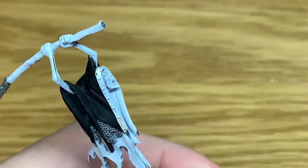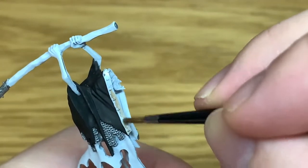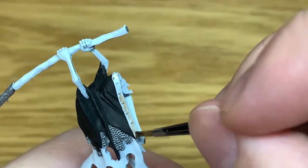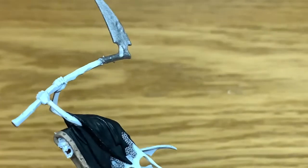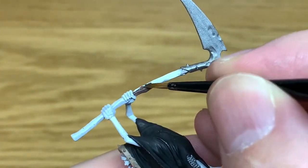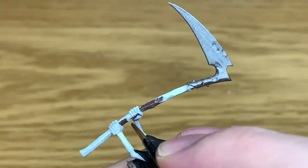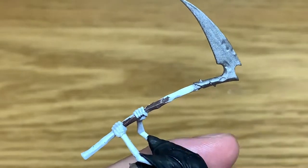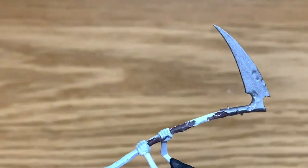Just get a nice smooth layer on that. Once you've got that in place we can move on to the next colour. Next up we're going to use a little bit of Citadel Dryad Bark. I'm going to use this to do the shaft of the scythe — just give this a nice smooth layer of Dryad Bark from one end to the other, then we can move on to the next layer.